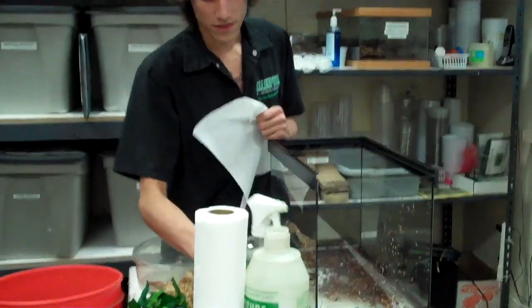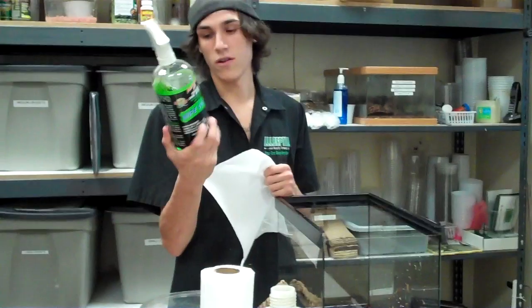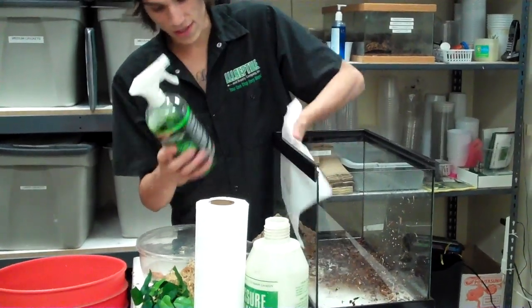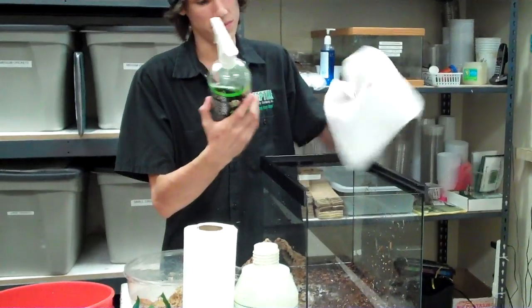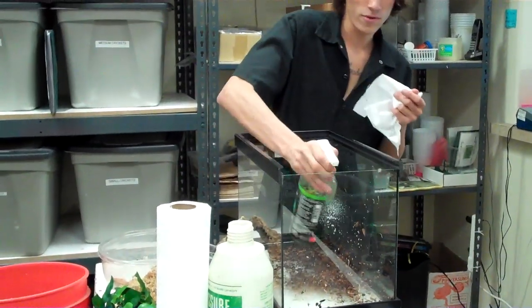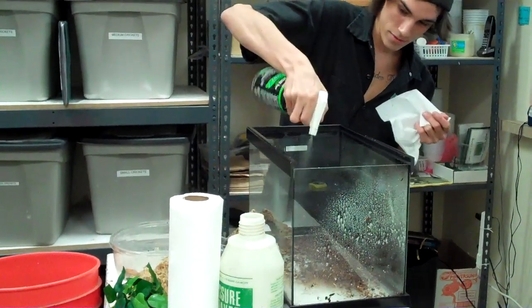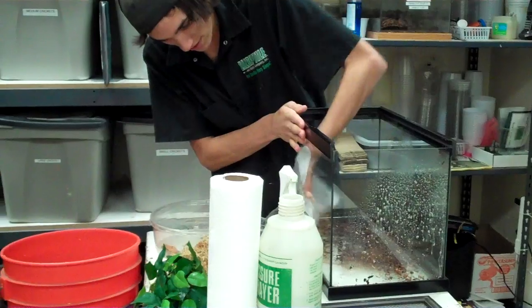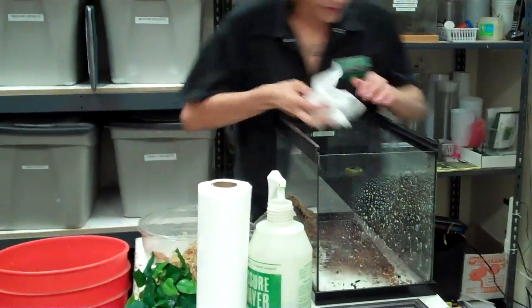What are you wiping the cage down with? This is Wipe Out — it's what we use to clean all our glass tanks. It's ammonia-free. When you clean the glass, you want to use ammonia-free products because frogs absorb stuff through their skin and you don't want to use any harmful chemicals. They require a pretty humid environment — Madagascar is a pretty humid place.